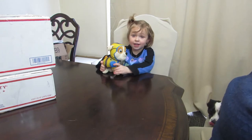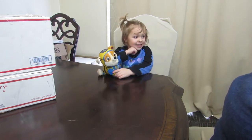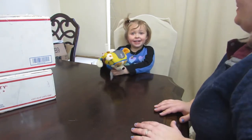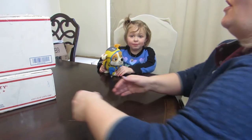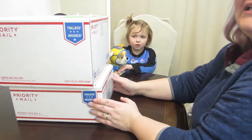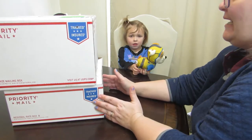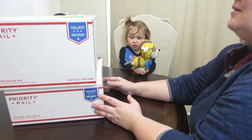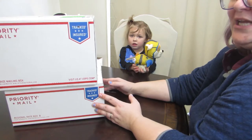Hi, I'm Kari and today we're opening chicken eggs. Where did we get these chicken eggs? The mail — from eBay! So we ordered from two different companies.